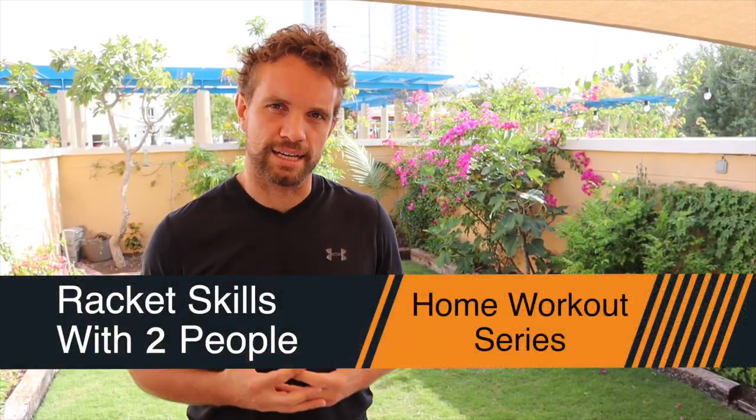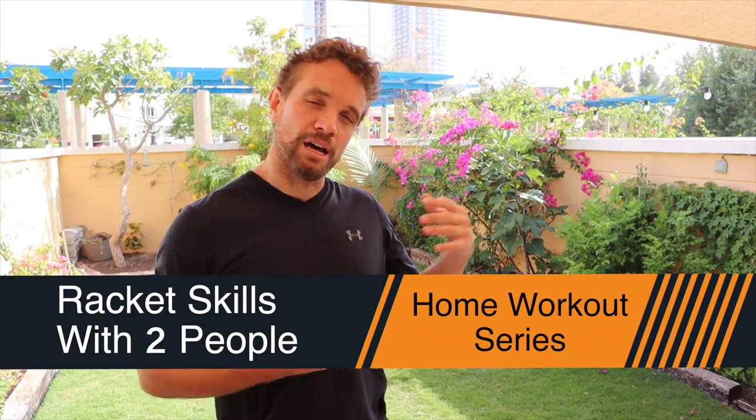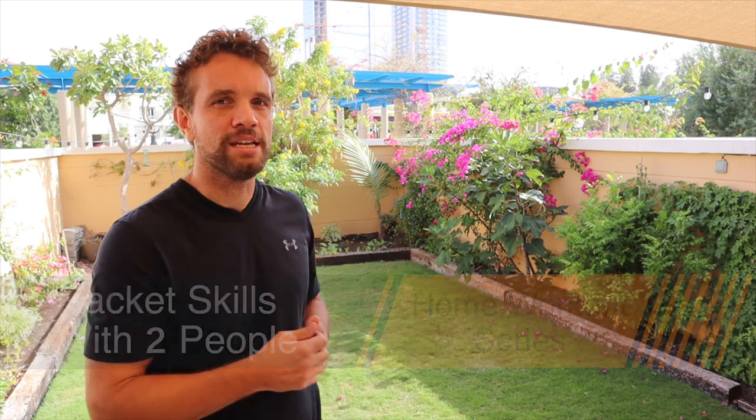Hi guys, Sandy from the Paddle School here. In this video today we're going to do another racket skill session, this time for two people. It doesn't necessarily have to be another person that plays paddle — in my case I'm going to use my wife. She's going to come in and do some of the exercises with me, but if there's two people that play, you can just take turns, maybe do it for 30 seconds or 45 seconds and then rotate.